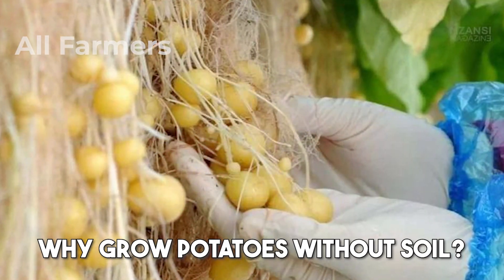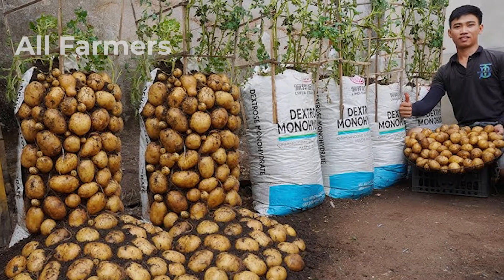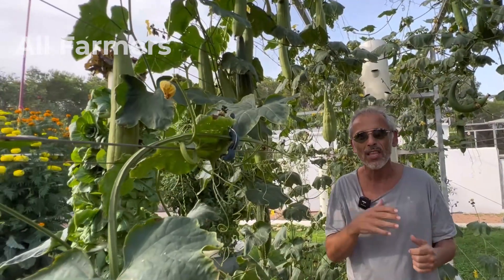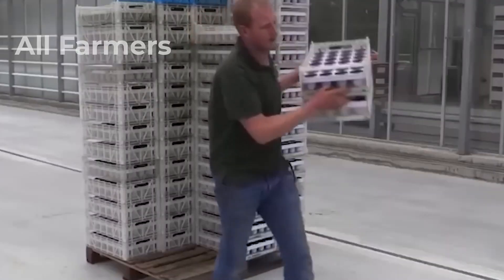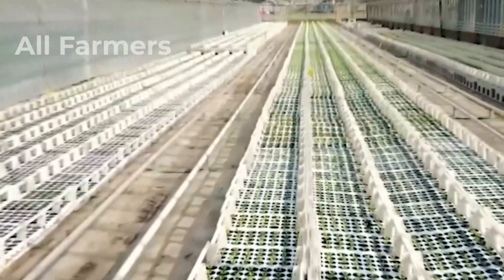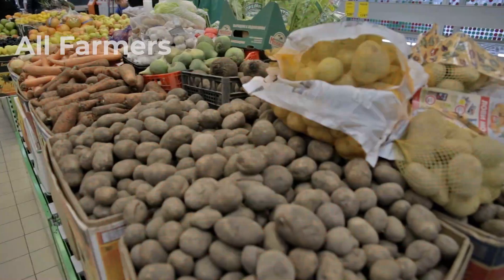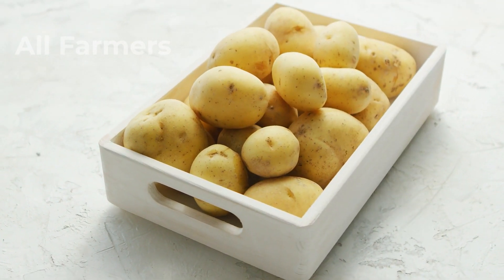Why grow potatoes without soil? There are several compelling reasons. First and foremost, soilless farming methods significantly increase the growth rate of potatoes. Hydroponically grown potatoes can mature faster than those planted in soil, cutting down the time from planting to harvest. This quicker growth cycle allows for more frequent harvesting, which can be particularly advantageous for commercial growers looking to maximize their yields throughout the year. In a world where food demand continues to rise, this speed is a crucial benefit for both small-scale gardeners and large-scale farmers.